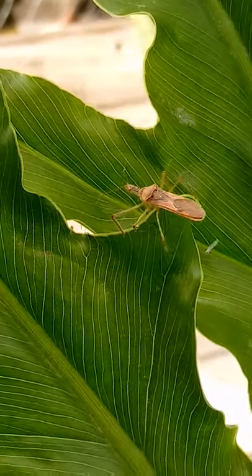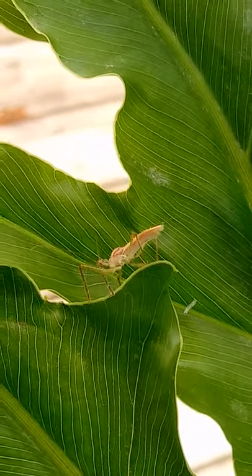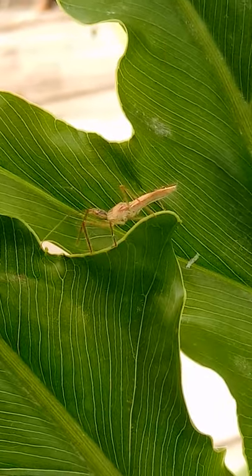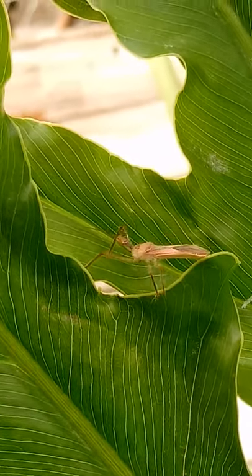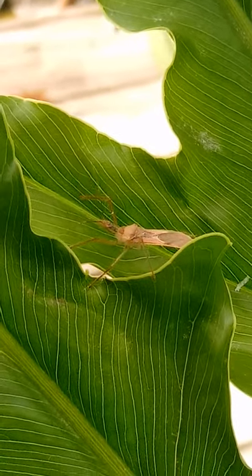So that's the assassin bug — very good, beneficial. Don't kill him. Turn him loose outside. They do fly.